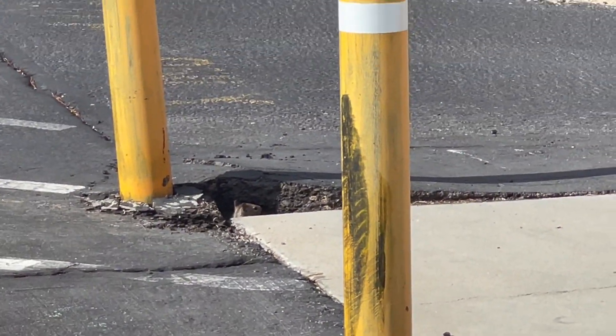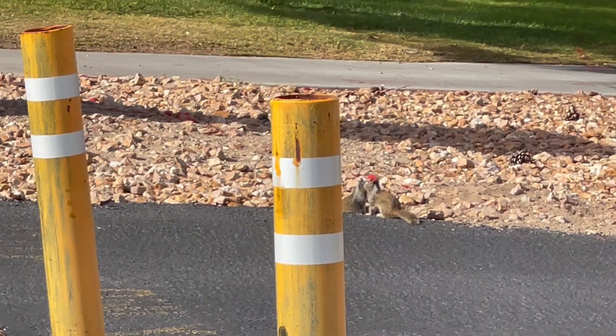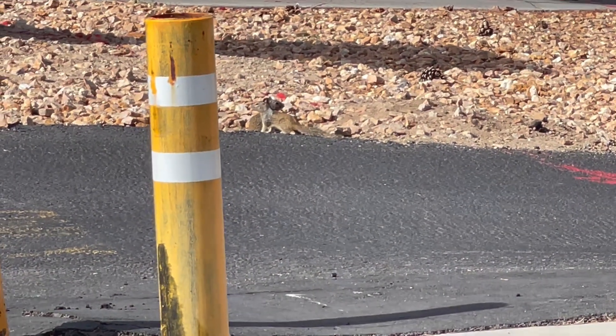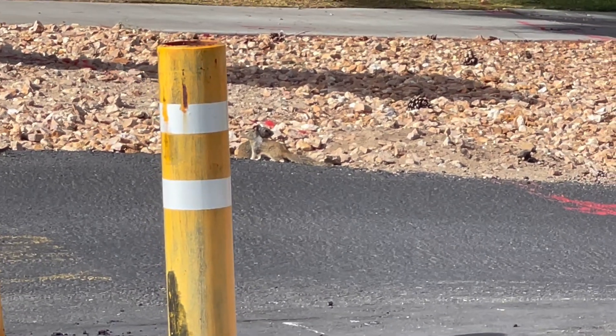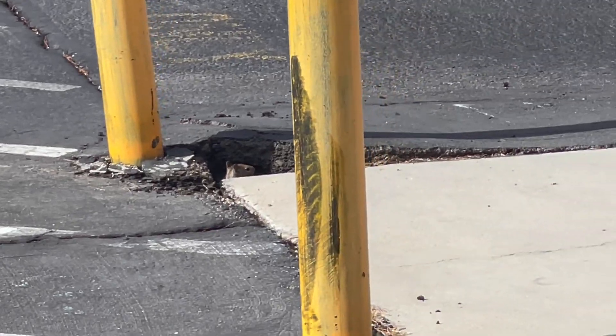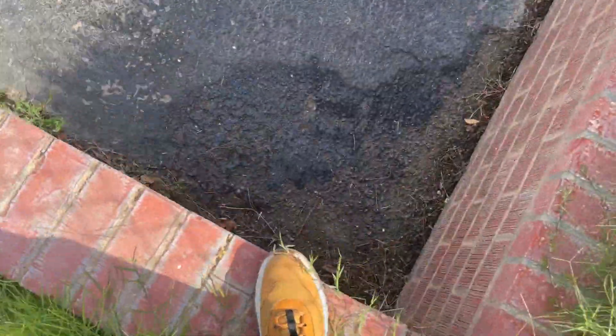Oh, that guy ran and kissed that other guy in the mouth. I can smell it — there's some incest going on over here. Okay, I don't know what I pulled up on, let me get out of here. Y'all carry on with your goofy stuff, I'm gonna walk off.